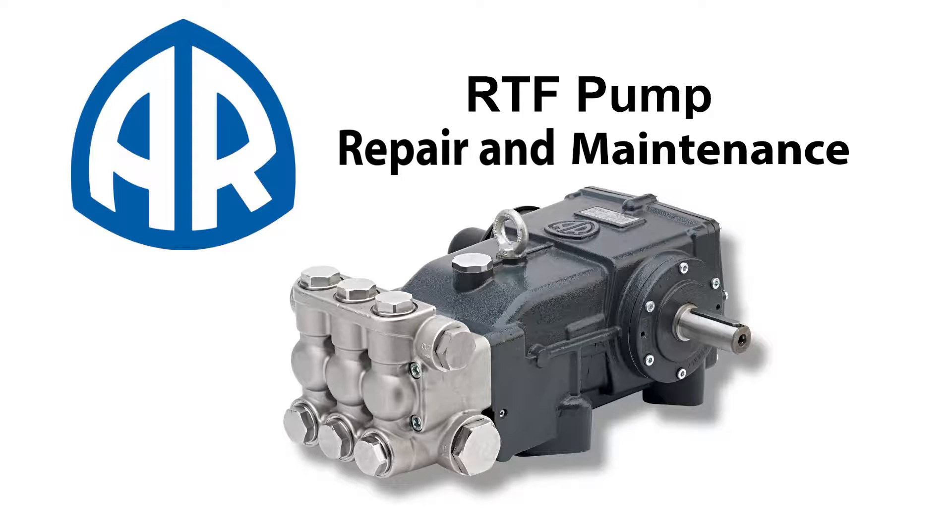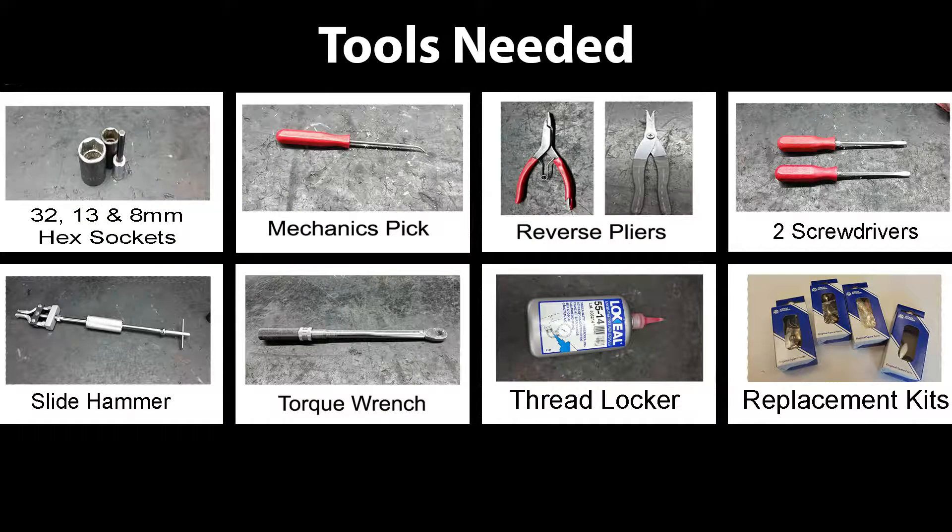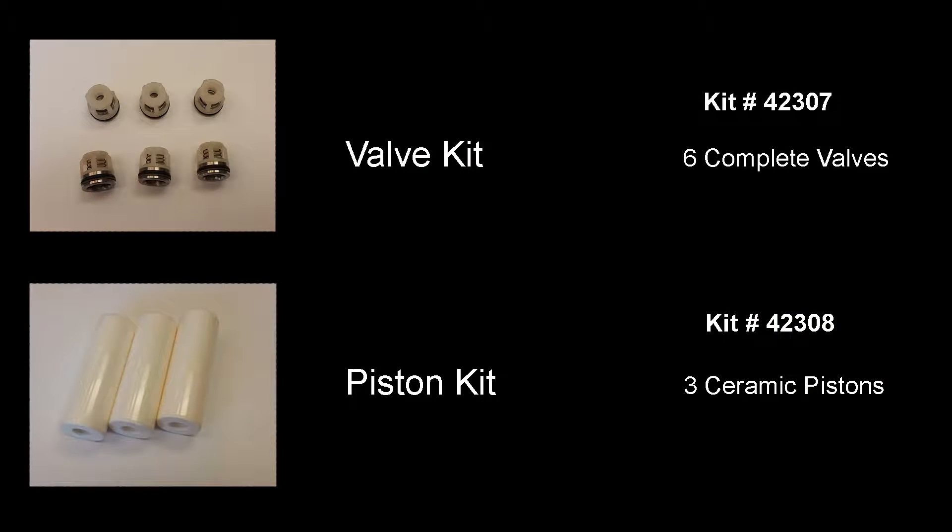To repair any of the RTF pumps, you will need these tools. Here are the required kits to properly repair the pump.